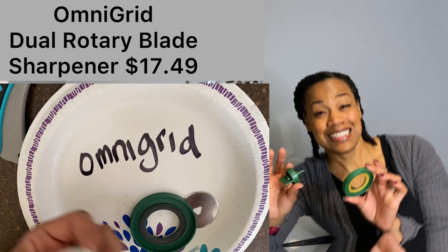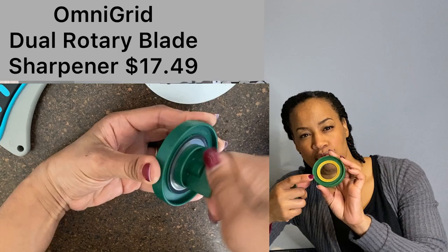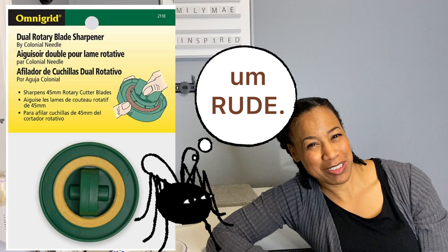This is another tool I found for sharpening your rotary cutter blades — the Omnigrid Rotary Cutter Dual Sharpener. It has a rough side and a fine side, and you're supposed to sharpen both sides of the blade with it. However, it can be really tedious and I'm going to be real with you — I have the attention span of a gnat. Sitting here doing this and then flipping it over... I was already tired. It was boring.